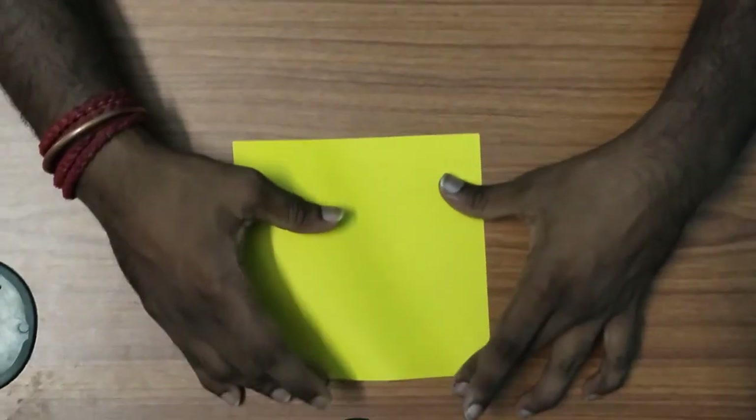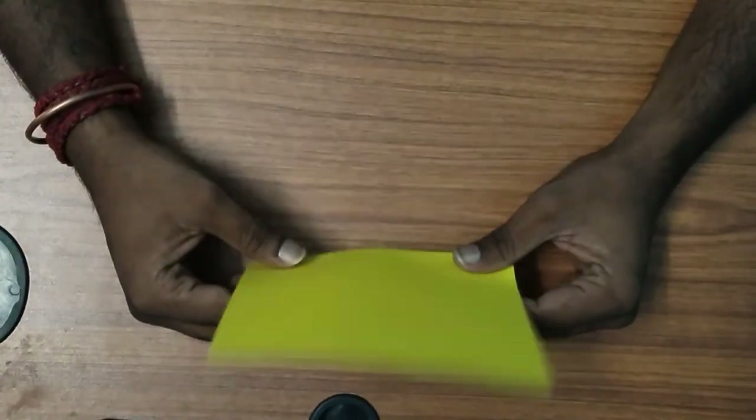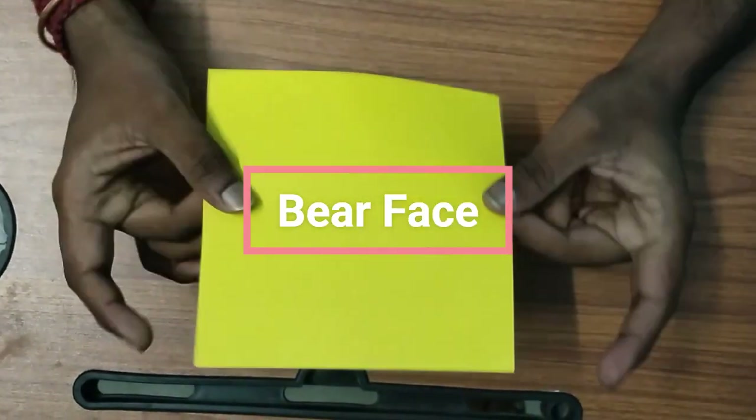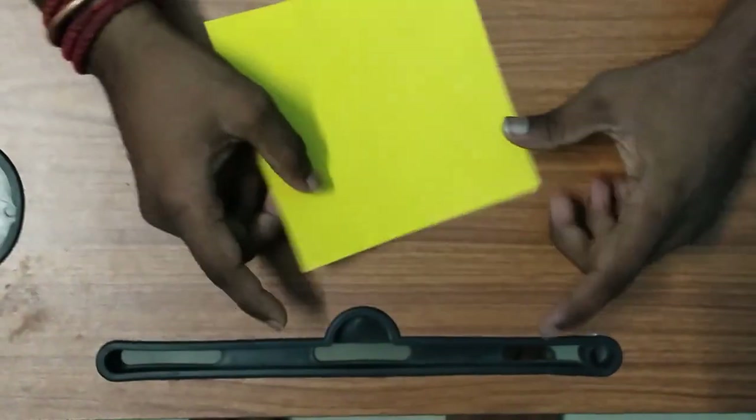This is the first time we have a square paper.